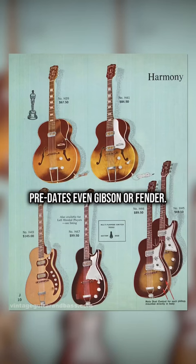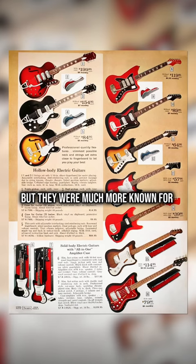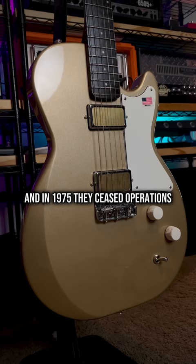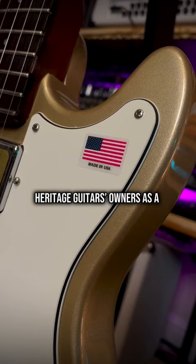In their prime, Harmony was actually the biggest American guitar brand, but they were much more known for their quantity rather than their quality, and in 1975 they ceased operations. But a couple of years ago, Harmony was revived by Heritage Guitars owners as a reasonably priced premium brand.